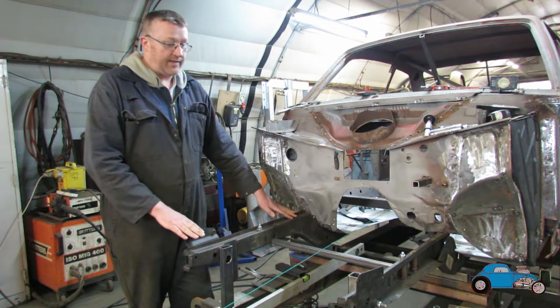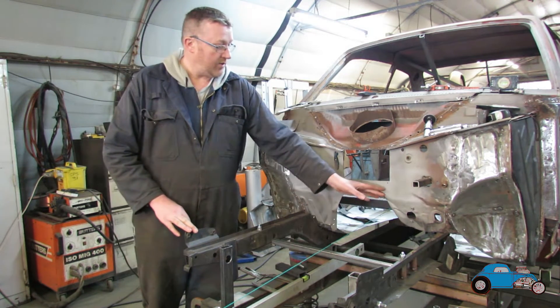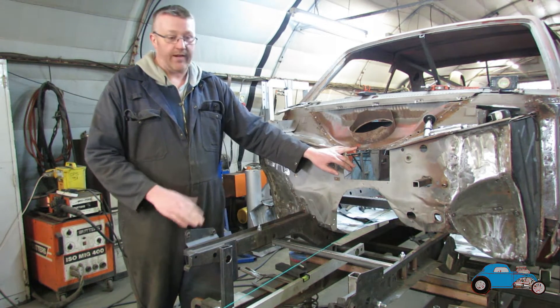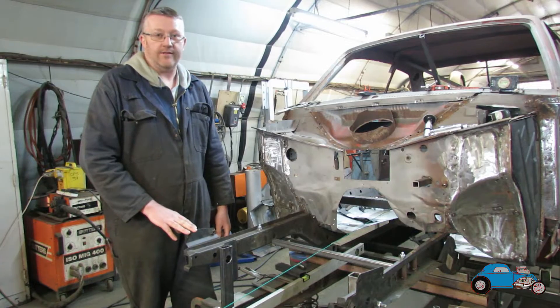So we can now move on, start getting this fixed up, tacked on, welded on, and getting the bulkhead finished. We've got the tunnel to go in, we've got this section here to repair, and we've now got the floor panel. So we can move on — hopefully show you the rest of it.